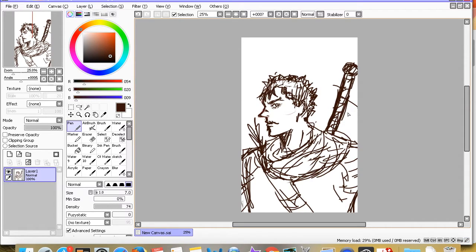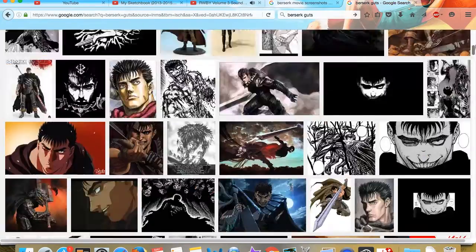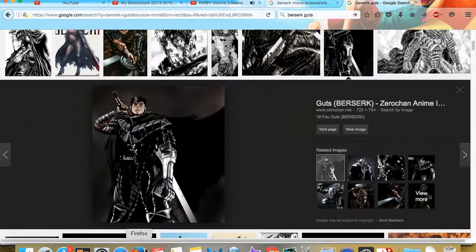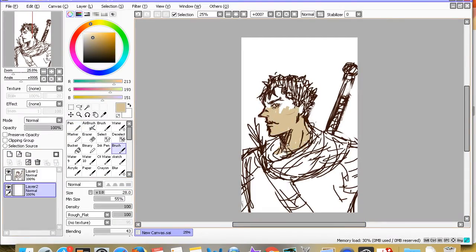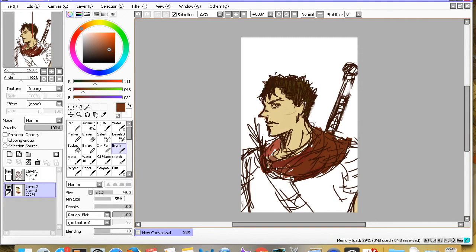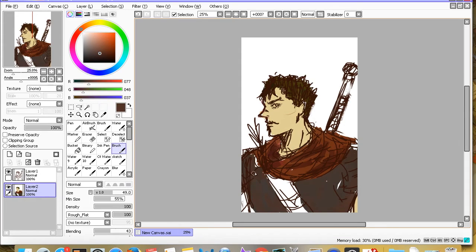Anyway, moving on — I'm drawing Guts from Berserk because I recently re-watched the whole trilogy of the movies and it inspired me to draw something Berserk-related. I love Guts, he's my favorite character. I would honestly marry Guts because he's faithful, loyal, ruggedly handsome, tall, muscular, manly — you know, those kinds of things.